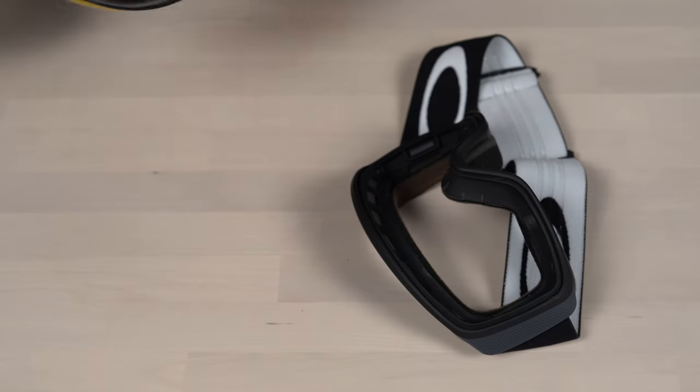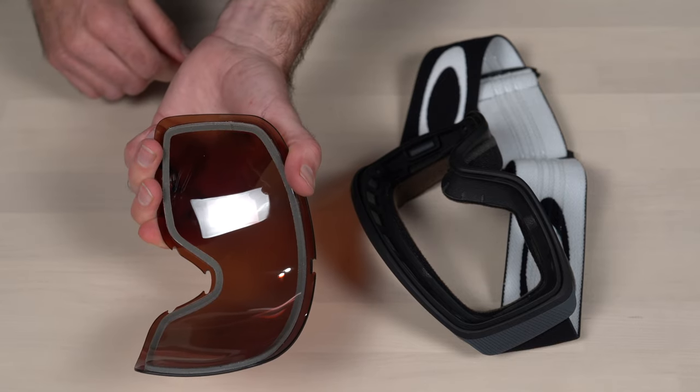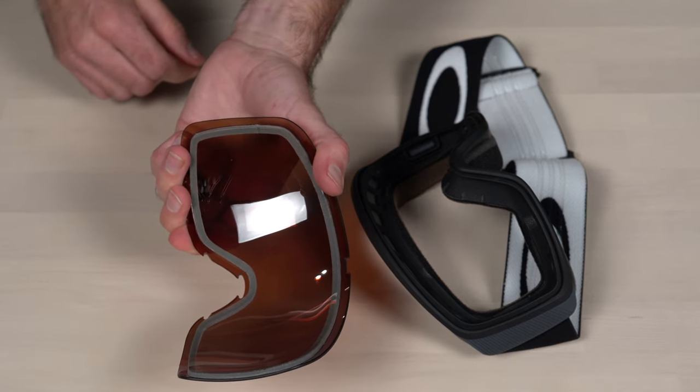Step five: now that the lens is totally detached from the frame, let's take a look at putting a new lens on this frame. I like to work in reverse of the way I took the lens off.